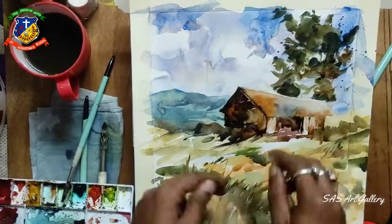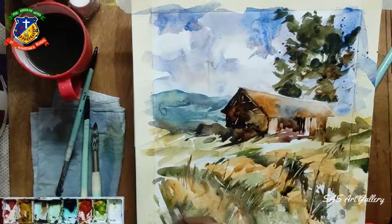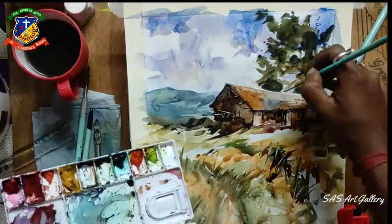You can see here I am using the pin or ruler to scratch out some highlights - scratching out some highlights which are fins or something like that.